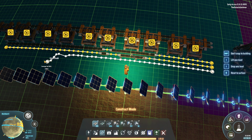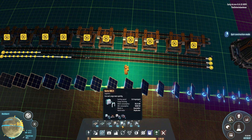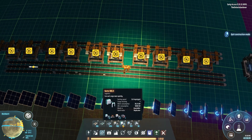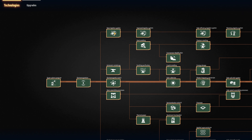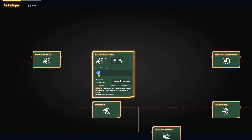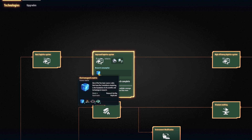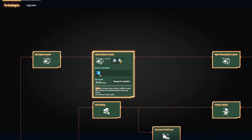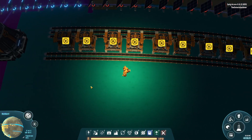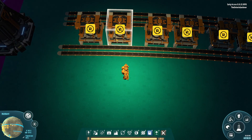Early game you do have access to MK2 sorters — that's in your Improved Logistics, which you can unlock with blue cubes. It's not as easy as basic logistics, but these are one of your first upgrades. We'll go under the assumption that you have MK2 sorters; you don't necessarily need them, but they come in handy for things like belts and sorters.